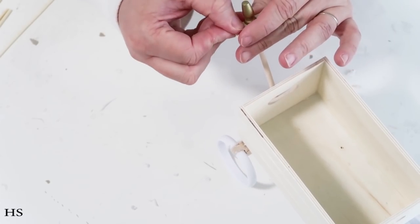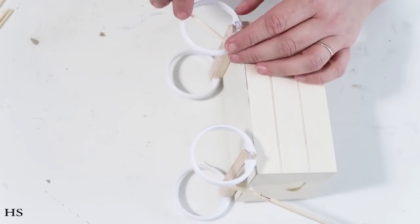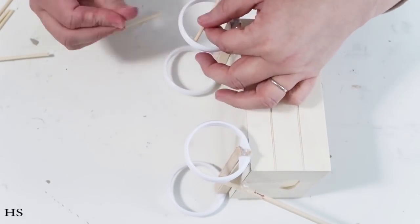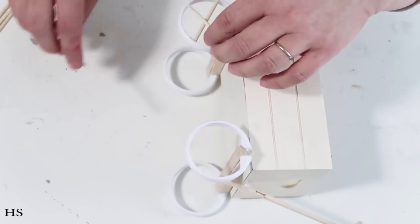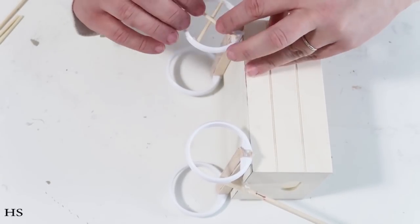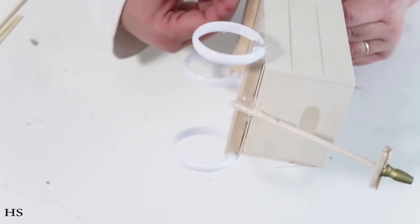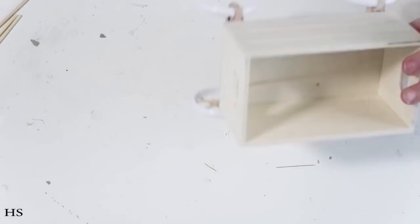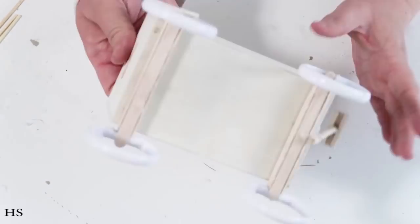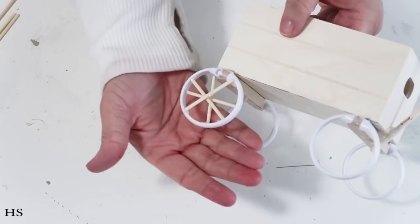Now I'm moving on to the wheels. I'm taking some skewer sticks — also from Dollar Tree — and cutting them down to size. I'm taking four different sticks and going back and forth on different sides to make them lay as flat as possible, then repeating that step on all four wheels. It just makes the cutest little wheel! Sorry if I went off screen — I get going crafting and forget to check that I'm still on camera.